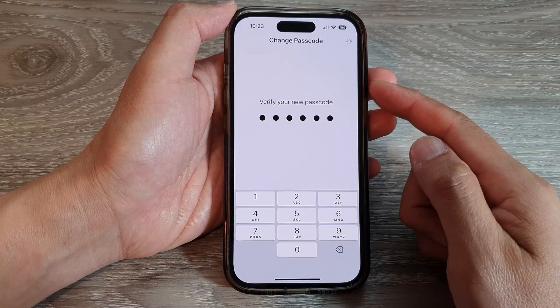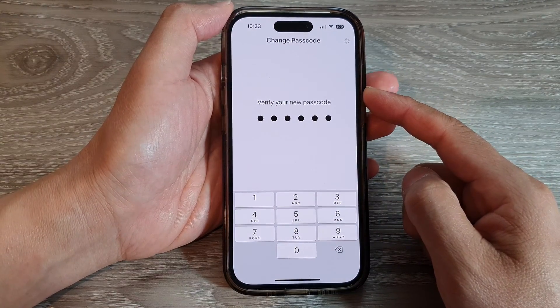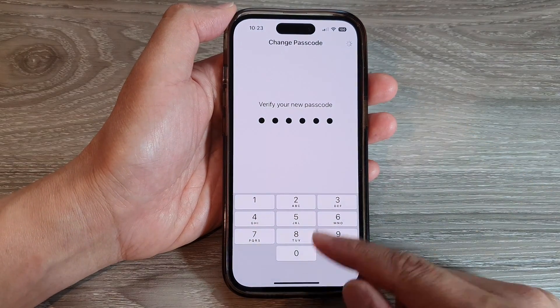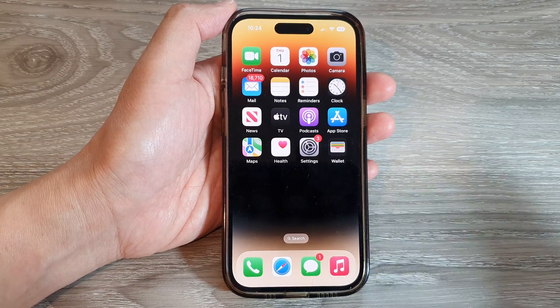And that is how you can change your lock screen password or passcode on the iPhone 14 series. You can swipe up to go back to the home screen. Thank you for watching this video. Please subscribe to my channel for more videos.